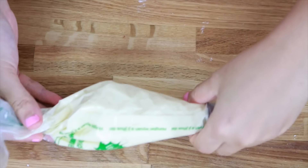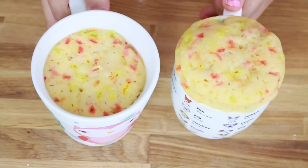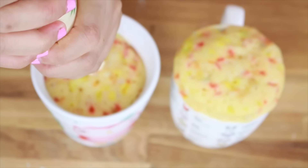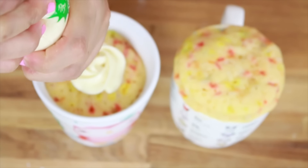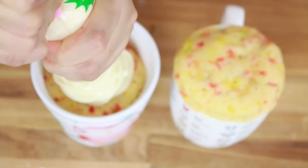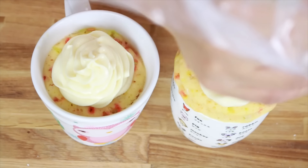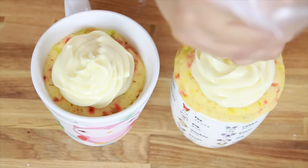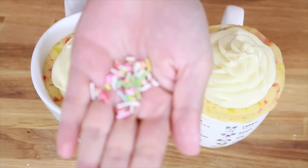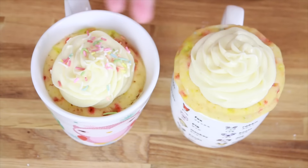Put the icing into a piping bag — the tip is entirely up to you, however you want to do it. Get your mug cake ready; hopefully it's at room temperature, otherwise it's just going to melt the icing. But if you're eating it straight away, then I don't see that as an issue. Just start piping it on. Once you're done piping, add more sprinkles on top — go crazy with the sprinkles. And then it's finished.